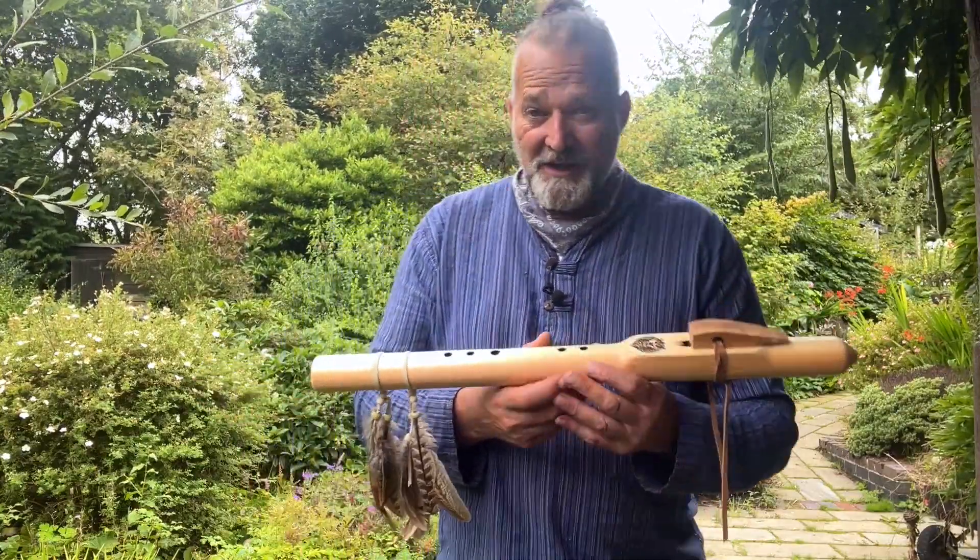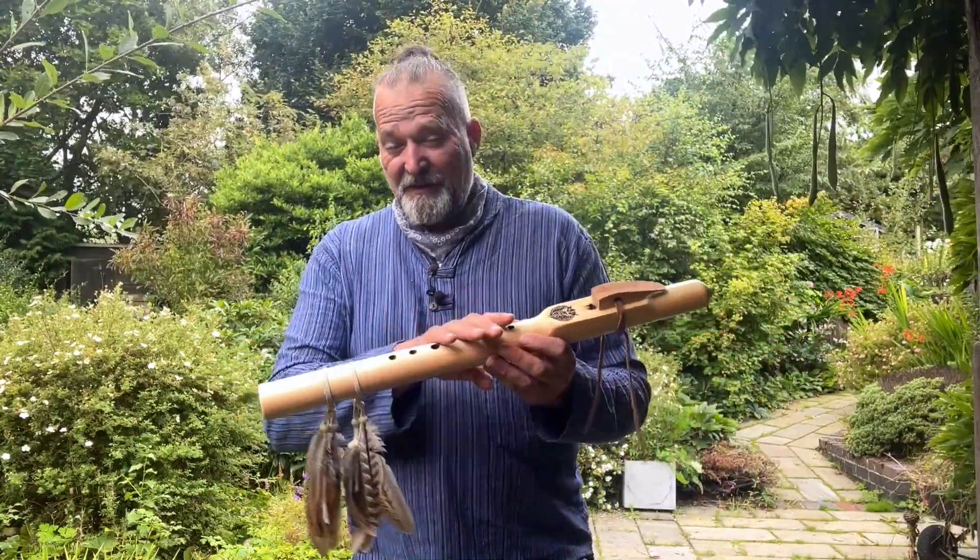Hi, I'm Gro, welcome to Driftwood Hollow Drums, making this little sound demo video for this beautiful flute.